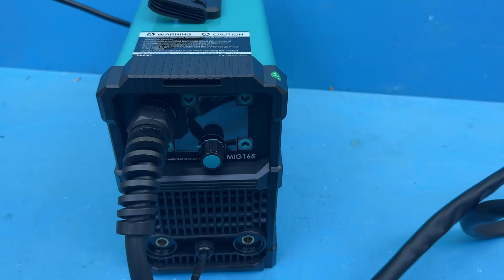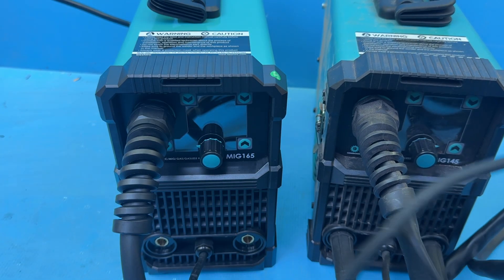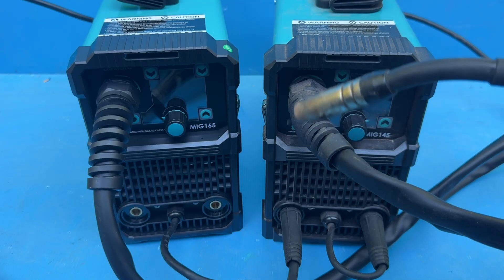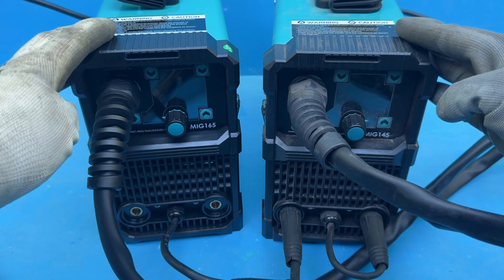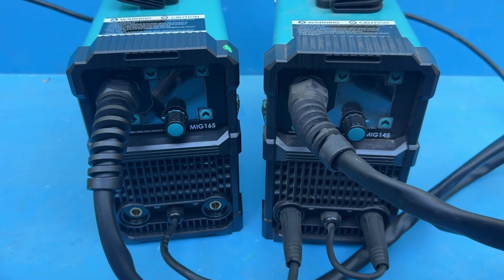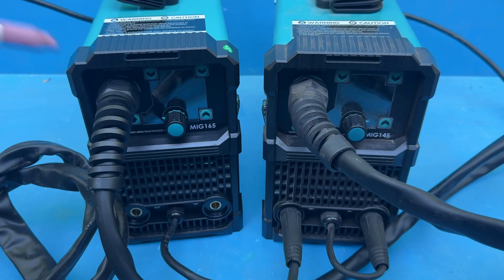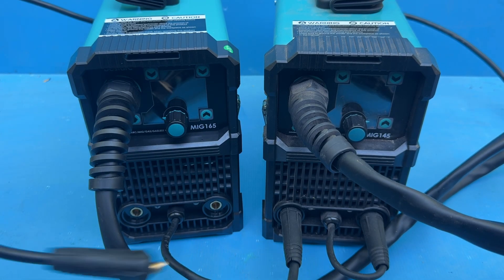I've actually used other machines from Bestark too. For example, their MIG-145 welder, which was sent to me for a review — but funnily enough, it ended up becoming the main welder for me and a couple of my friends. The MIG-145 has been well used and it's never missed a beat; it just handles everything a beginner DIYer could want extremely well. So naturally, I'm expecting big things from this new model. On top of standard MIG and stick welding, it also supports lift TIG. However, the TIG torch isn't included — but I bought the Bestark one with my own money, which probably tells you how much I actually like the machine.